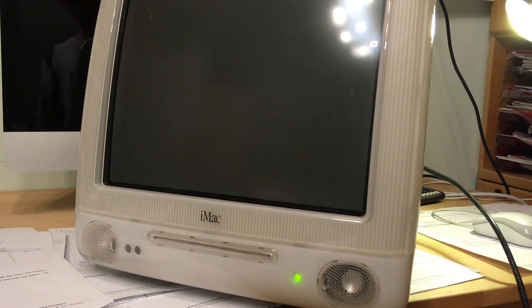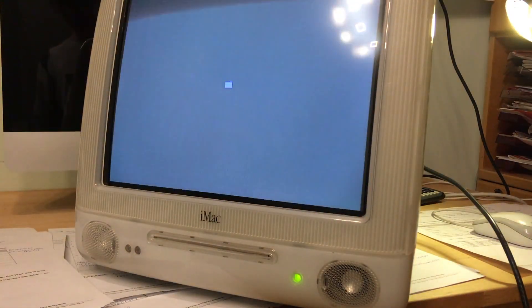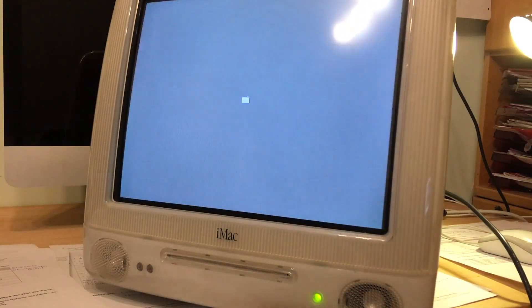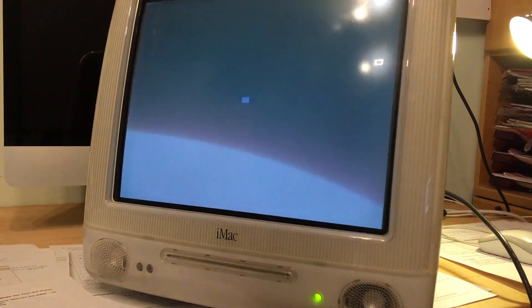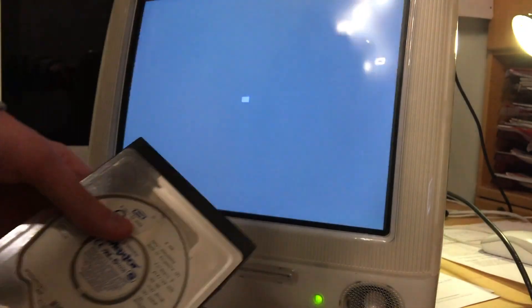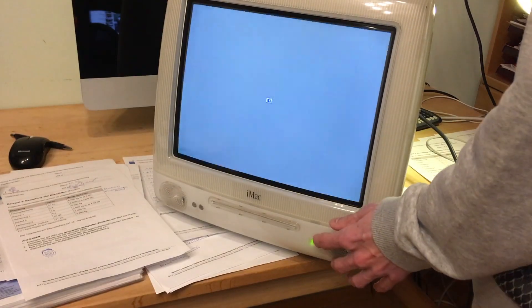It makes the startup bong, everything sounds normal, and it tries to spin up. I don't know if you can hear that — it's spinning but it doesn't click. So other than that it does work, and we will get it back to working condition. I've got here a spare hard drive, a 30 gig Maxtor, and I will show you how it's done.